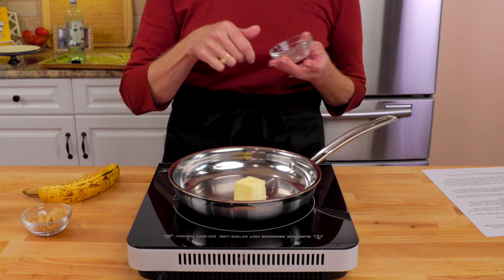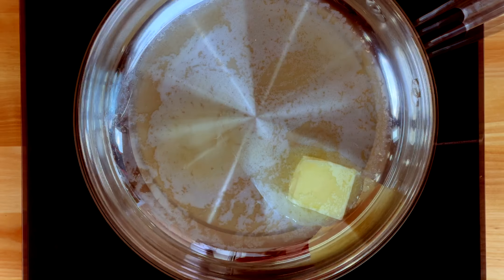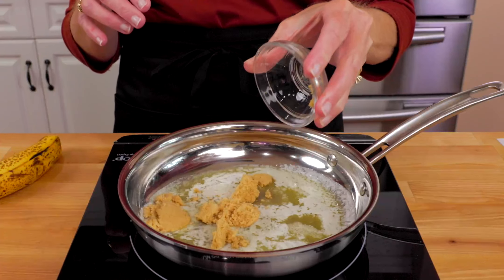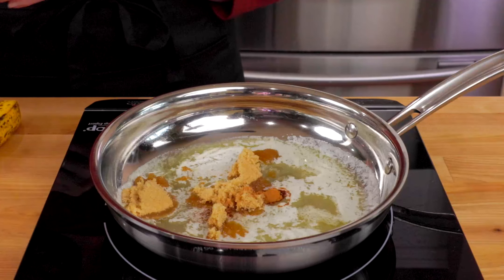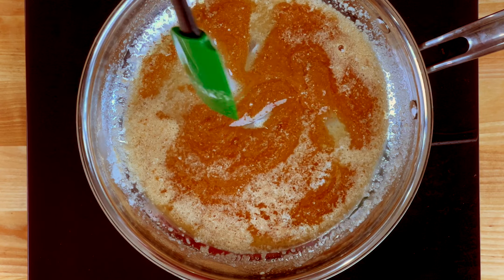In an 8-inch stainless steel skillet or cast-iron pan, melt 2 tablespoons of butter over medium-low heat. Add 2 tablespoons of brown sugar and an eighth of a teaspoon of ground cinnamon and cook until the sugar melts, stirring for about 30 seconds.